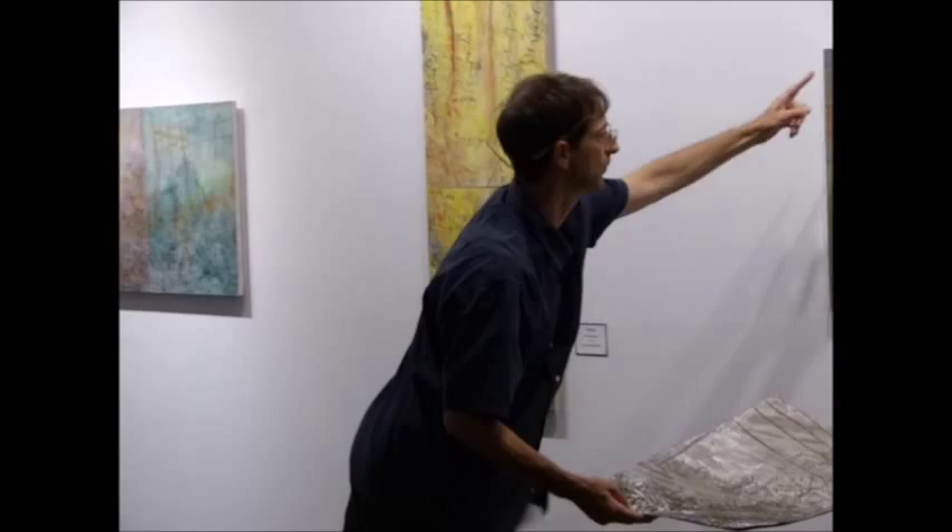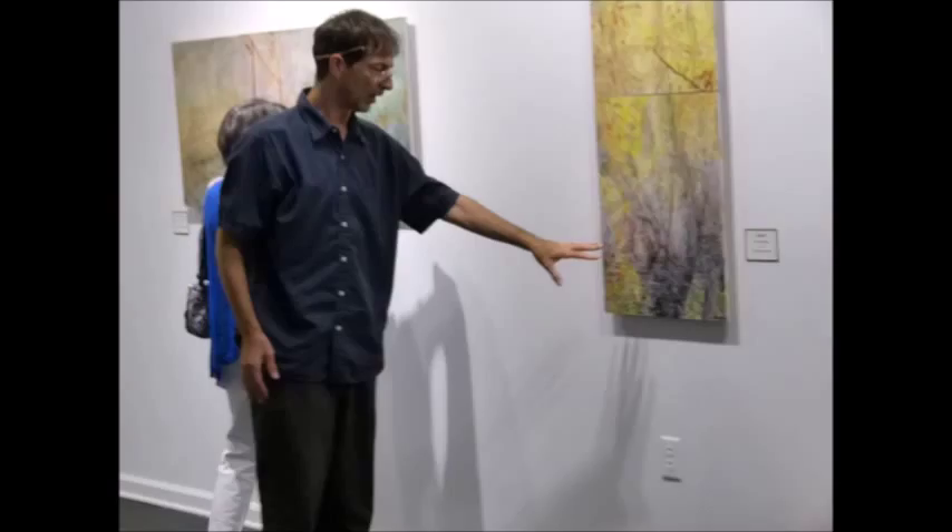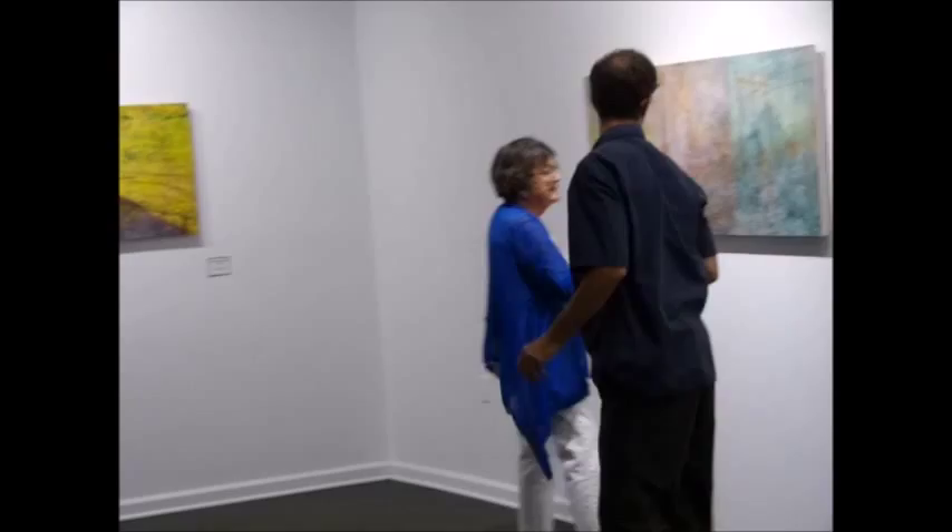That expresses the intention behind all of these. Here's one of the studies for this piece — again, I'm looking at layers for atmospheric qualities. This is also one where I was sitting in water, so that was fine.